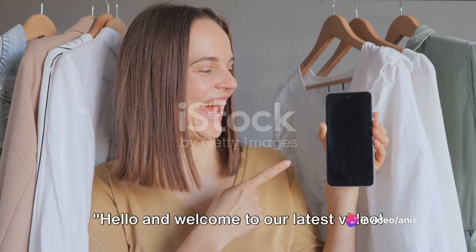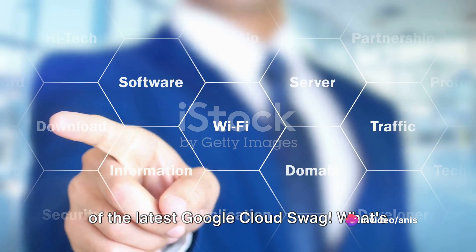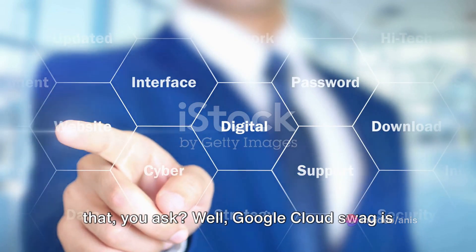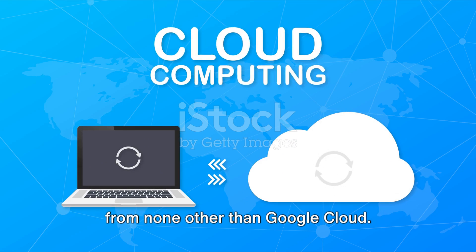Hello and welcome to our latest video. Today we dive into an exciting unboxing of the latest Google Cloud swag. Google Cloud swag is a collection of exclusive branded goodies from none other than Google Cloud.